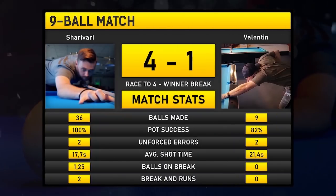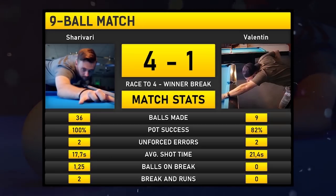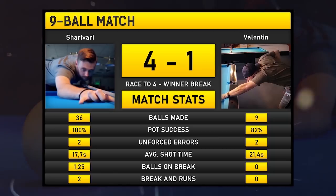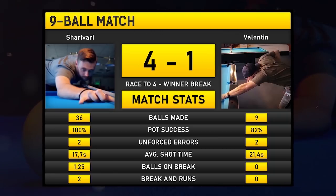I'm pretty happy with the performance — pot success of 100%, I didn't miss a ball. We just played five racks. I made two mistakes where I scratched. Average shot time of 17.7 seconds. I made an average of 1.25 balls on the break and had two break-and-runs. Valentine didn't play bad — he made 9 balls with a pot success of 82%, meaning he missed two shots. One was because he got straight and had to draw all the way back. The second was the free ball into the side pocket — mental mistakes I guess, because usually he makes those shots. He only had the break once, where he hit the one ball on the wrong side and no ball dropped.